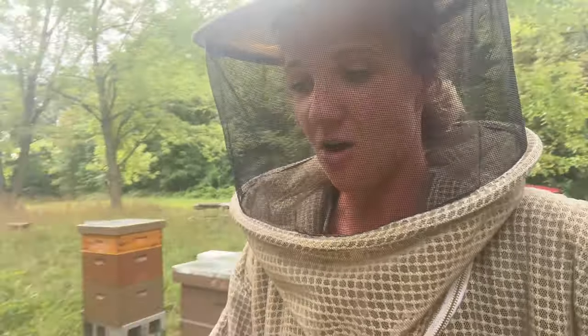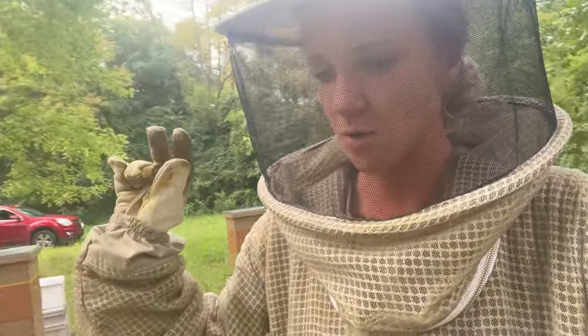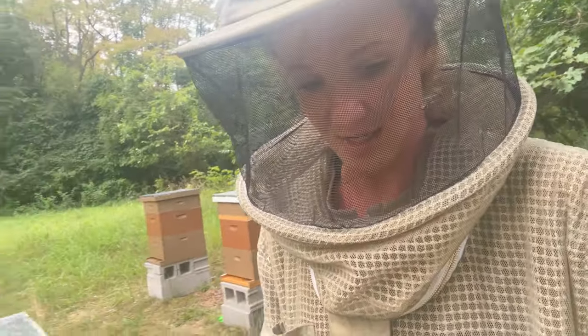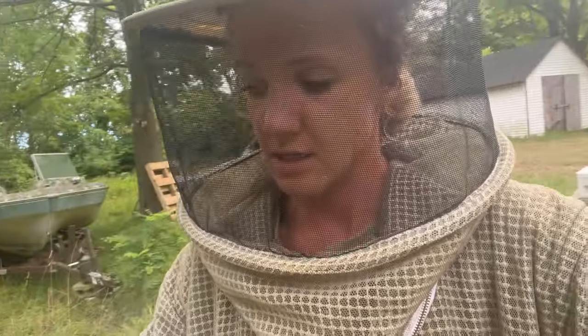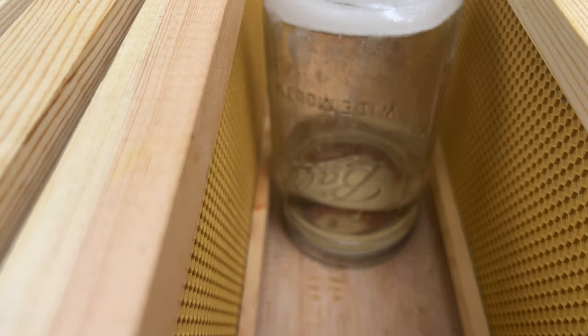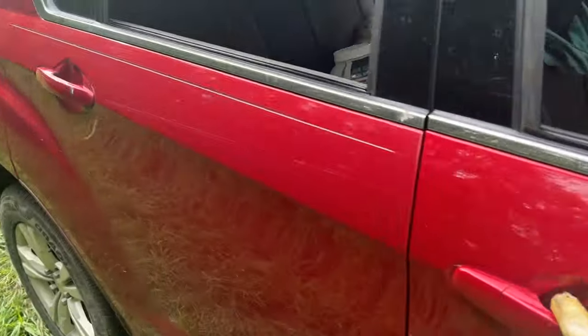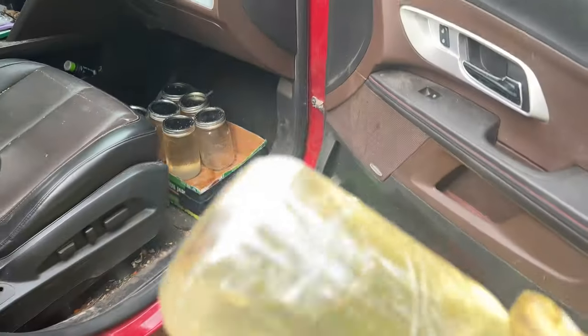So I just got all of these nucs. Two days ago my shipment of boxes will be in on Wednesday, so in two days. It'll take me a couple days to get them all put together and painted, and then I should have these babies in their permanent homes by Saturday, hopefully. In the meantime, I need to make sure they have enough resources. I'll probably need to feed them, to be honest. I can already see that this one — I just put this out two days ago — is already almost empty. They're sucking it down pretty quick. Life of a beekeeper is literally having a constant supply of sugar water in your car.